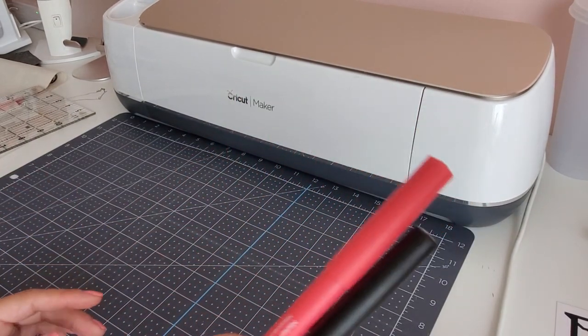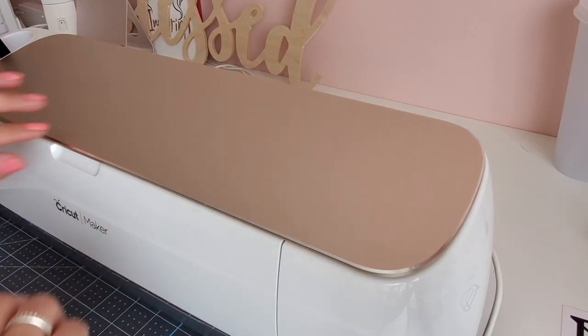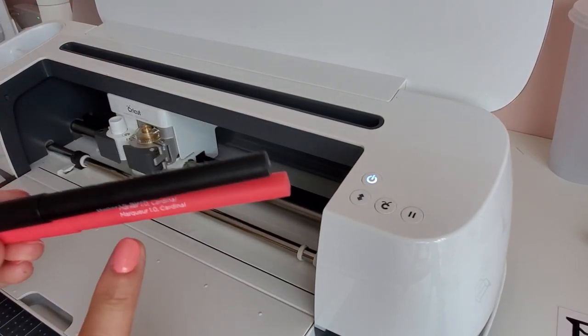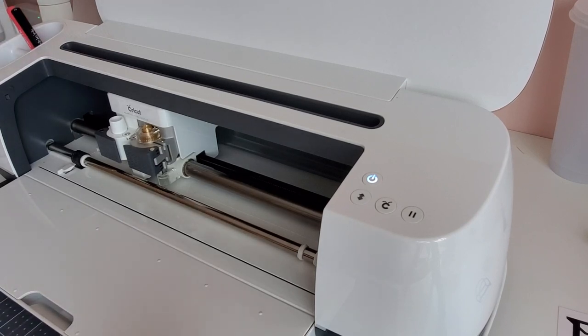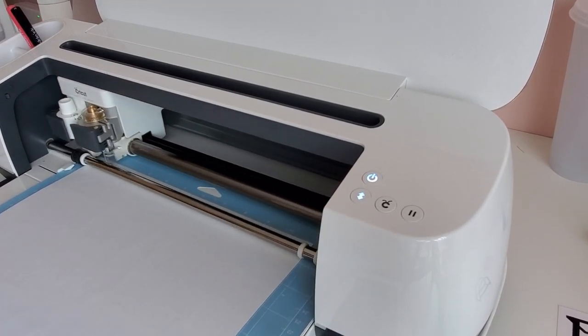So we're going to use the infusible markers. Unfortunately I don't have the 0.4, but I'm eager to get this tutorial started. I've already set up my computer with all my logos laid out so I can have my Cricut Maker draw out my logo. If you have a Cricut Joy or an Explorer machine with compatible infusible markers, you can do this too. I have my light grip mat here and I'm going to use regular 24-pound copy paper to draw out my logo. Make sure your image on your computer is set to mirror.